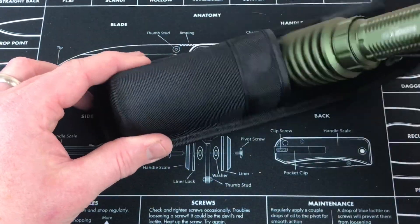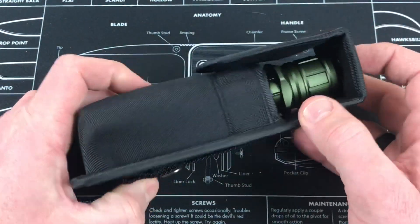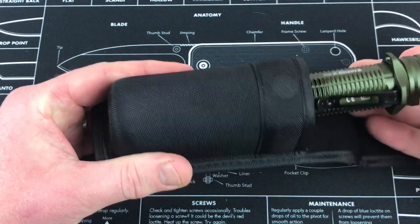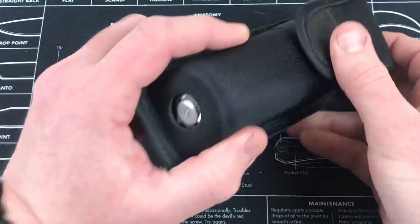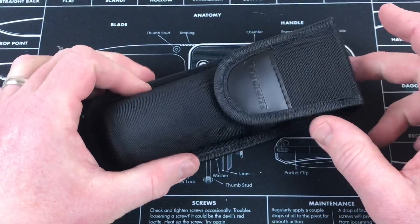As far as putting the light in, you can put it bezel down like so, and this flap goes over the top. Because of the way this is structured, I don't think you're going to accidentally bump this thing too easily — I'm pressing really hard and it's not coming on. You can also run it the opposite way, and pressing down on the top, that hole is going to basically make sure the button doesn't get pressed.